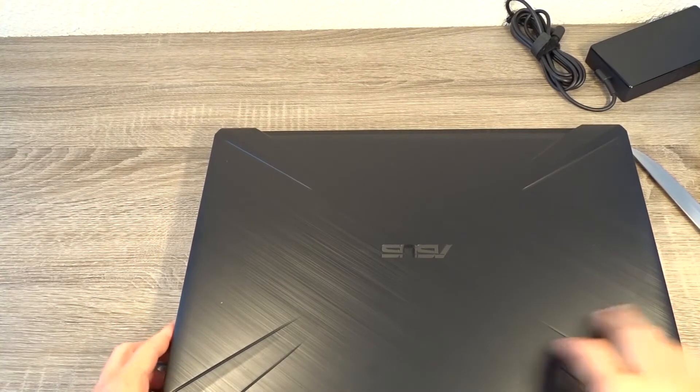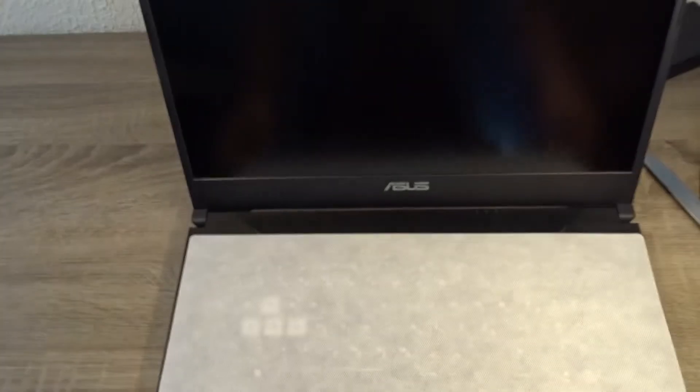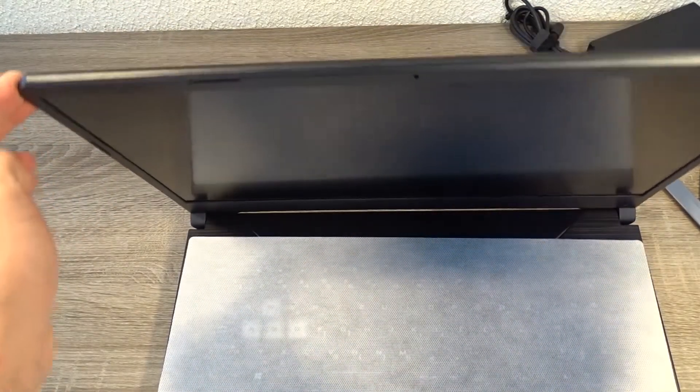When you open the laptop you are greeted with a 17-inch LCD Full HD display. It has a little bit of flex but nothing major.